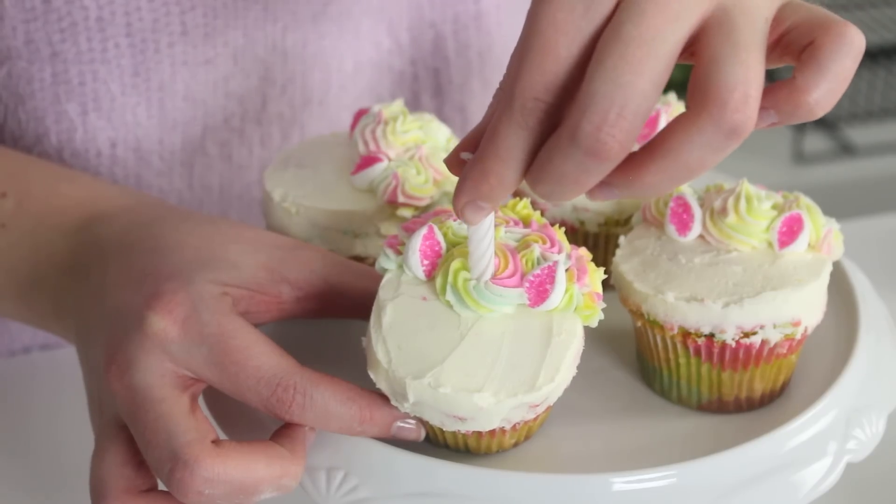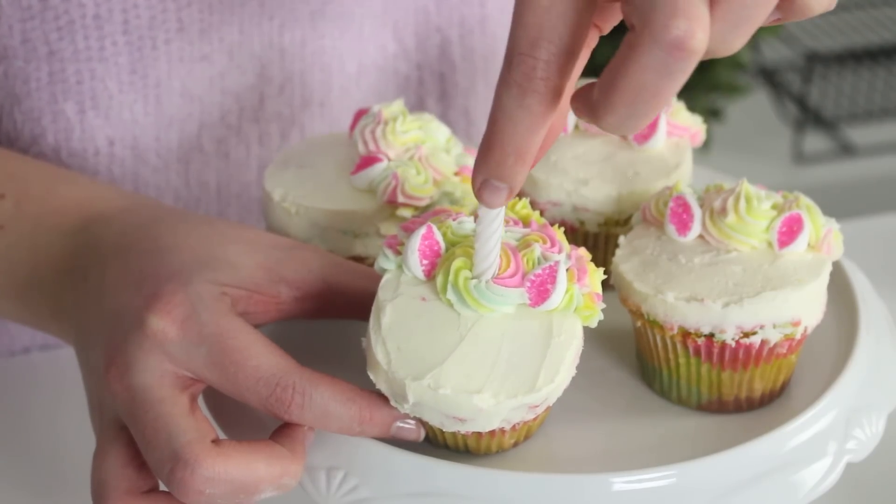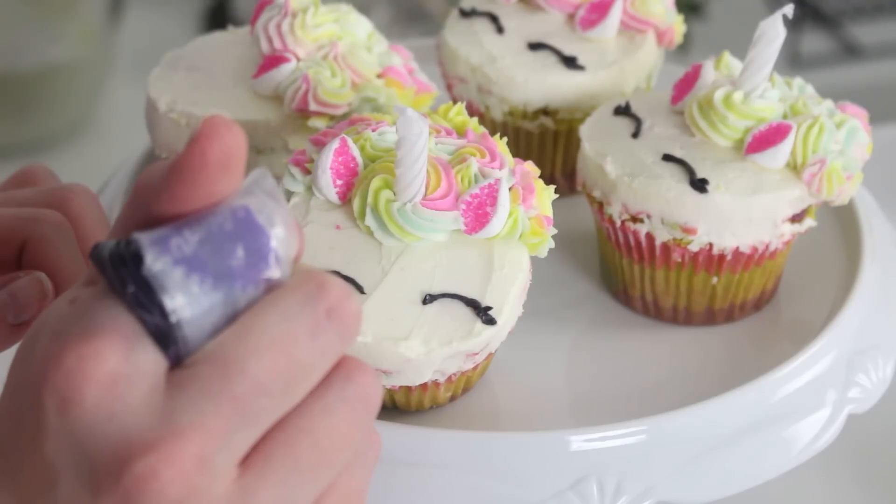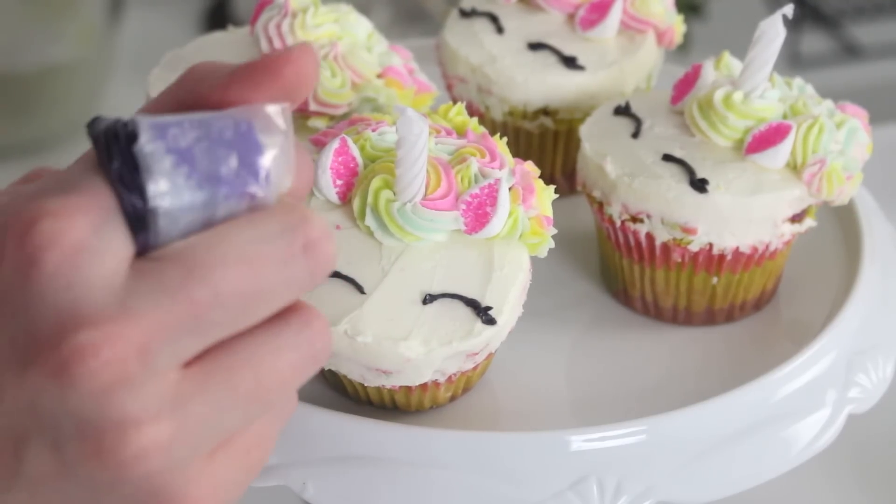Then stick a white candle onto the center of the cupcake where you piped the little dollop of hair. Then pipe the eyes and eyelashes onto the cupcakes with the black buttercream. And you are done!